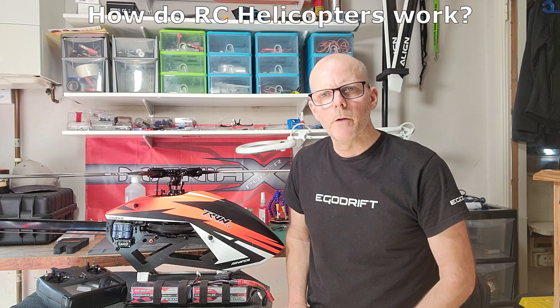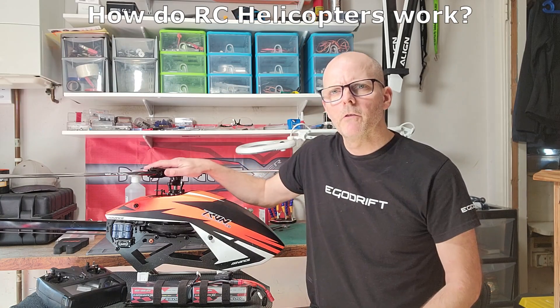In this video we're going to have a look at the main components of what makes a modern remote control helicopter fly.